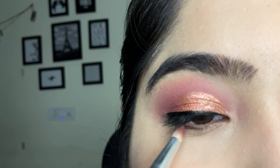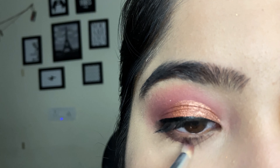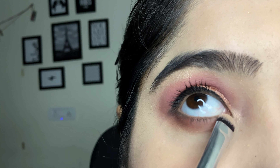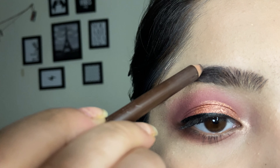Apply the same shade under the eye as well so it will look really good. You can also use kajal — black or white. Don't forget to use highlighter in the inner corner because if you use highlighter it will make your eyes pop.